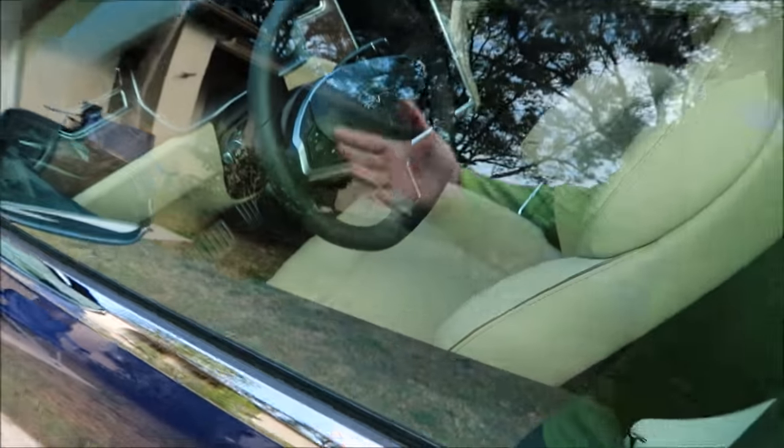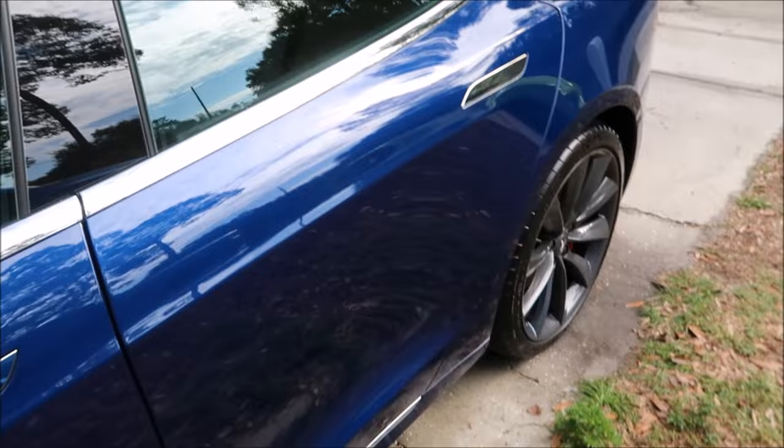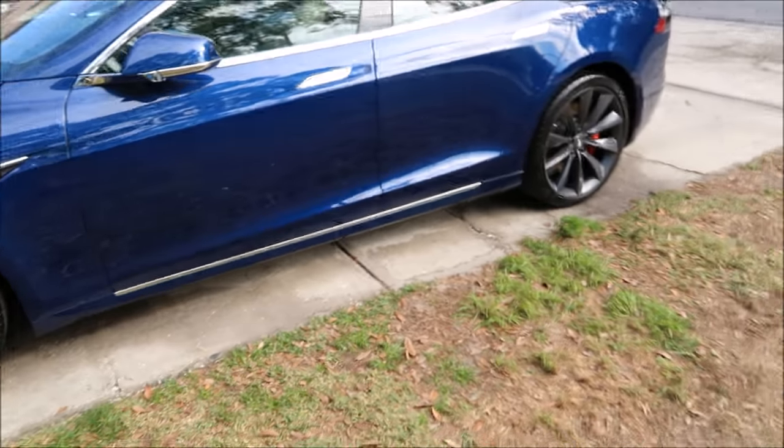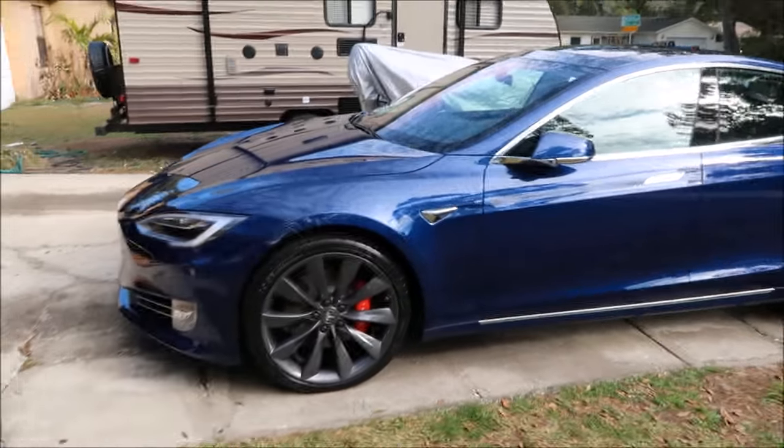I also did a basic interior — nothing fancy. I wiped the door jambs out, vacuumed it, wiped everything down — not even enough to show. But that's what's up, guys. Thank you so much for watching — I appreciate each and every one of you that take the time to watch my videos.